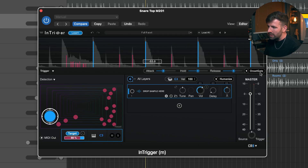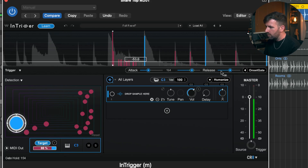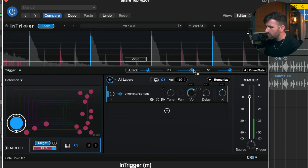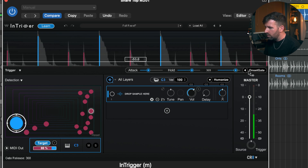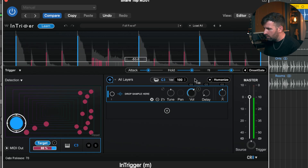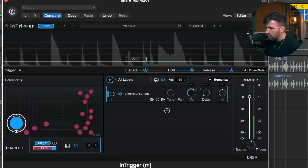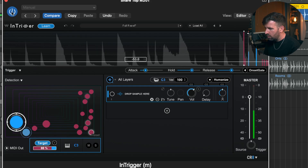It sounds a bit dead and unnatural, but if we want to clean that up, all we have to do is go to this dropdown where it says 'Onset Gate.' Now we've got attack, hold, and release controls for that gate, and we can tidy this up to make it sound more natural and give that snare a bit more of its original length. That works really well — if you just want the noise gate, you've got it in this plugin.